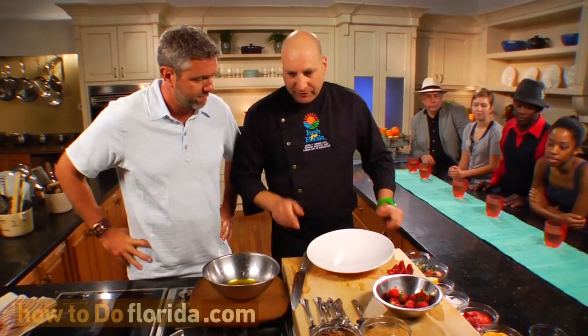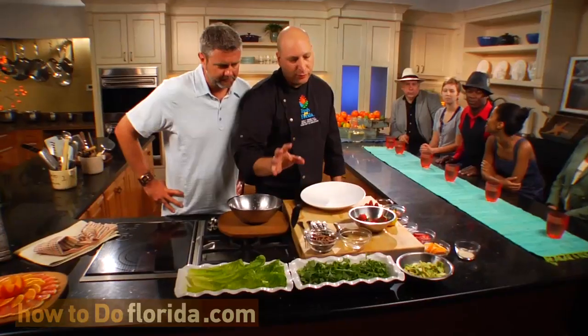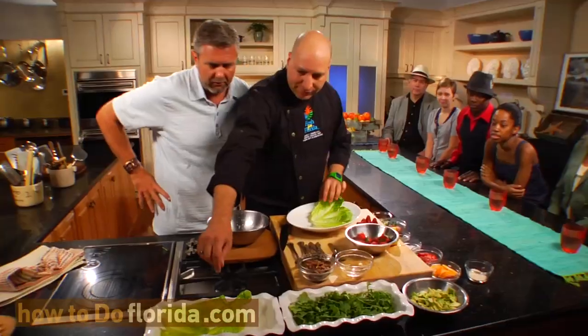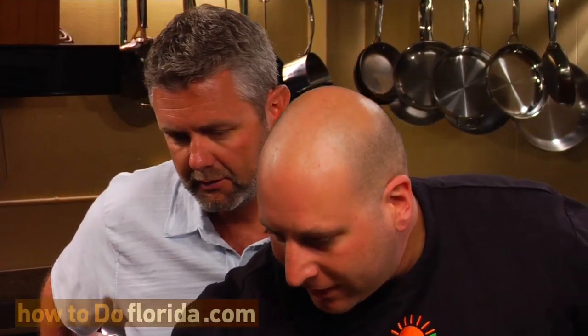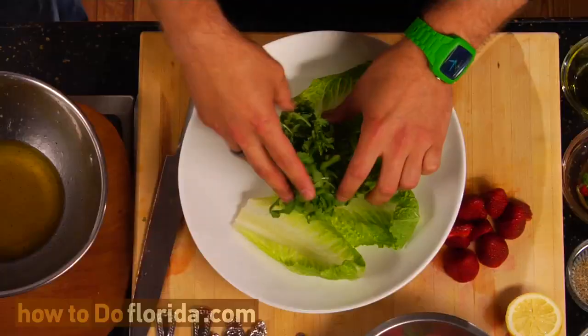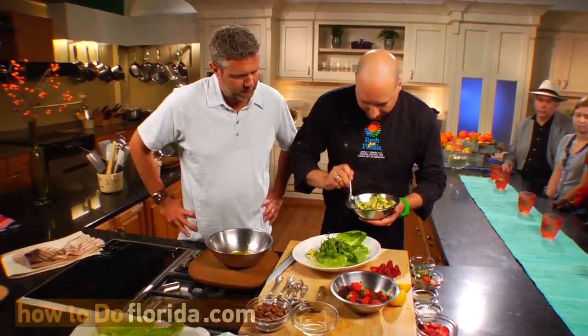Now that we've got our strawberries prepped, we're going to go ahead and assemble our salad. I've got a couple of nice different greens here — some romaine hearts and a little arugula. Arugula is a great green; it's a little bitey, a little spicy almost, and it's going to add some good texture and depth to our salad. I'm just going to layer a few of these romaine hearts on the salad, then take some arugula. We've also got some great Florida avocado here — another great Florida commodity. It's going to add some nice buttery texture, and avocado contains the good fats that we need.